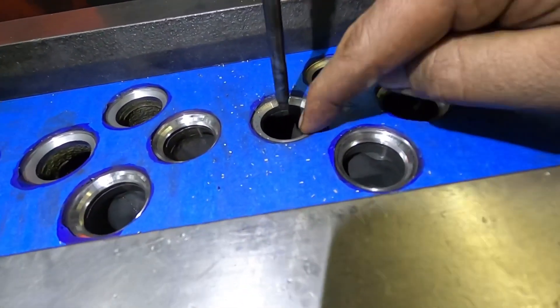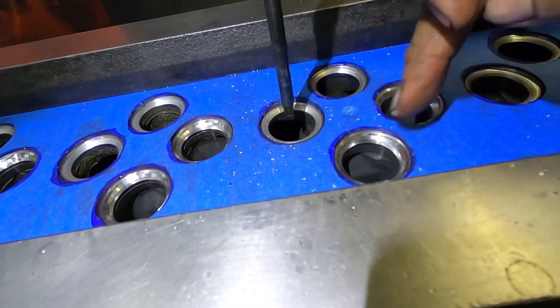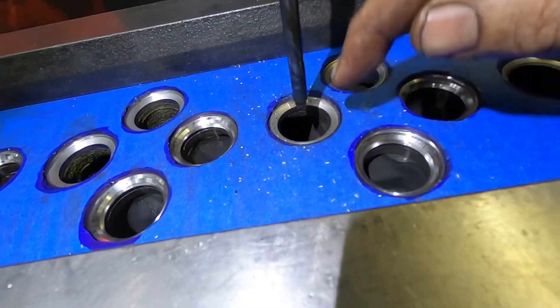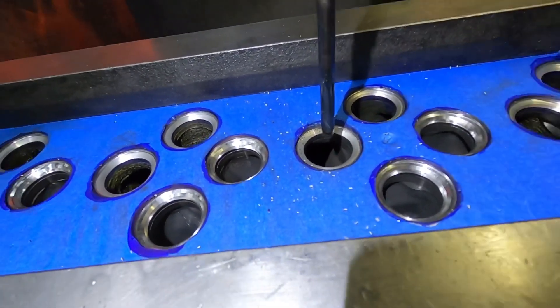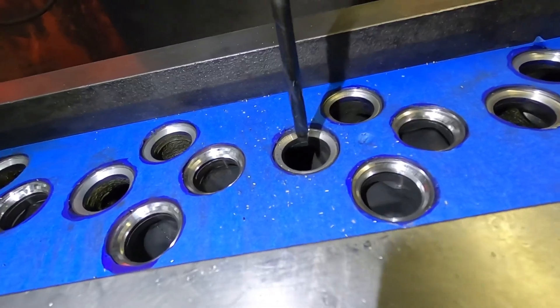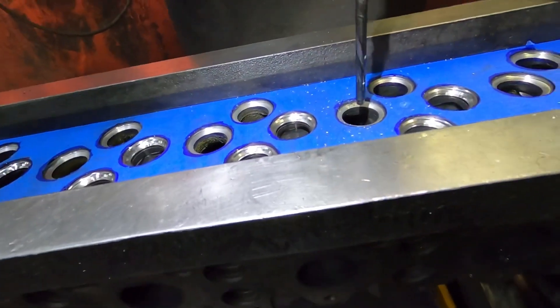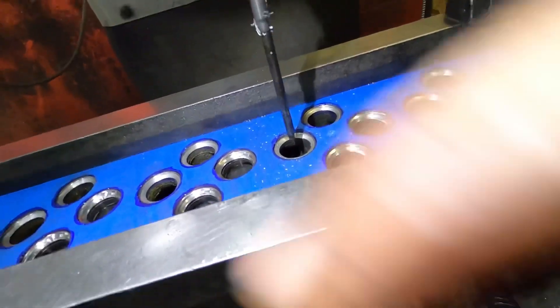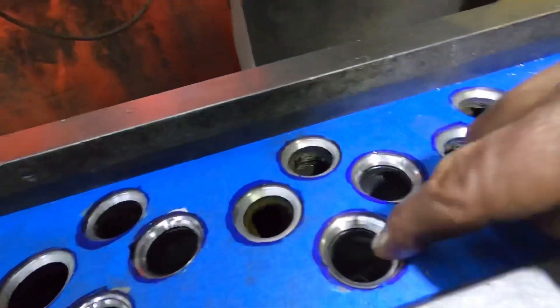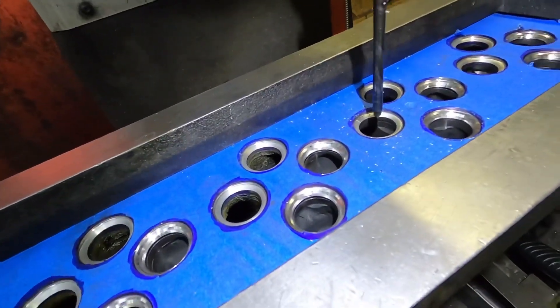Both of these seats are loose. If you were stone grinding a cylinder head, you wouldn't notice this, but this seat would fall out in a short period of time because it has no pressure — and I'm not even really pushing on it. That's one thing I do like about the three-angle cutters: it takes a lot of force to cut, so if a seat is loose in there, it'll spin it.